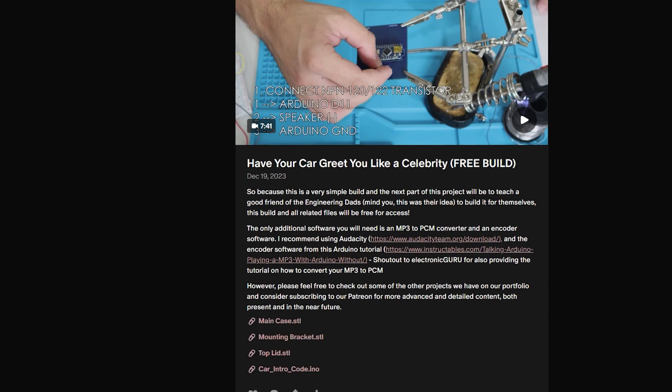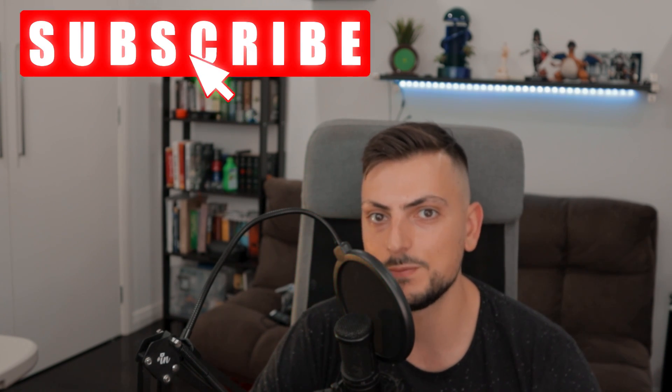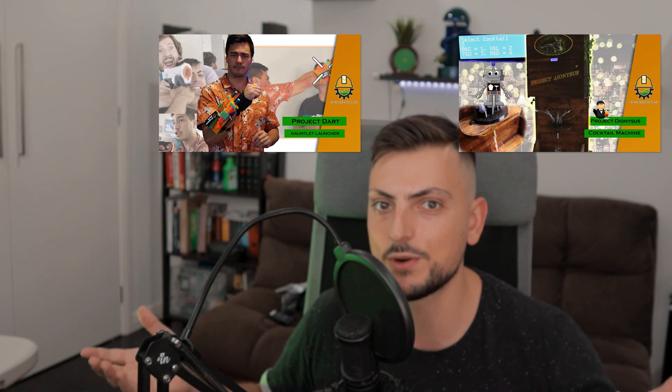Well done on making it to the end of the five 3D prints. As a reward, all of the STL files for these prints will be made available on the free tier of our Patreon, which is linked in the description. Please comment below if you would like to see a more detailed video on how I designed and built these prints all the way through to the final assembly. Make sure you subscribe so you don't miss out on what Engineering Dads has in store for 2024, and go check out some of our videos from 2023 on projects we're very proud of.